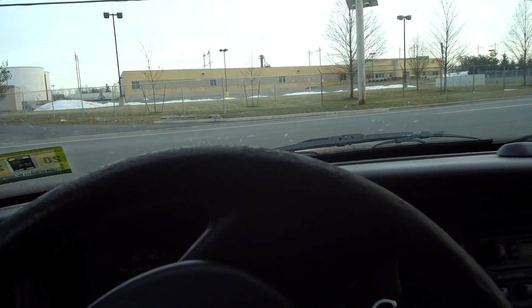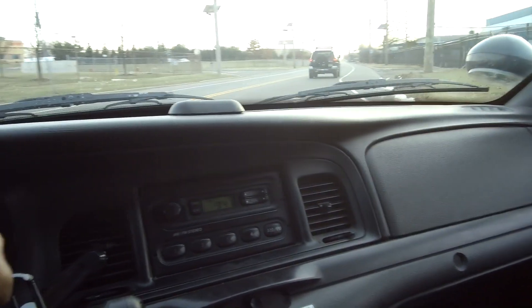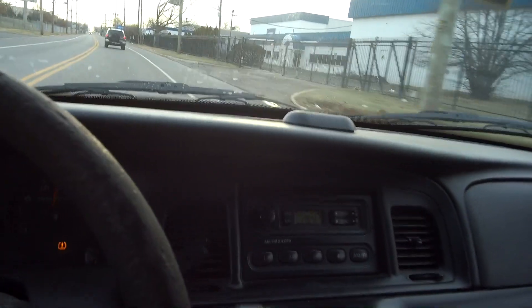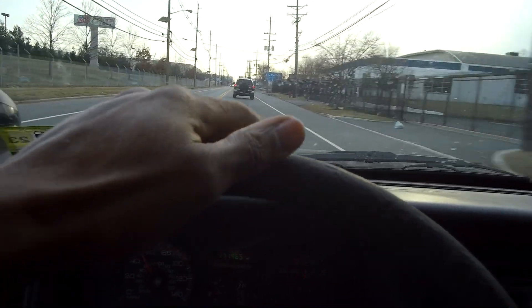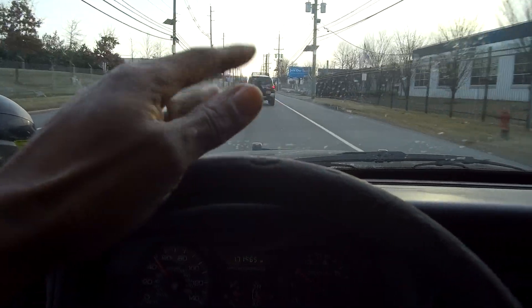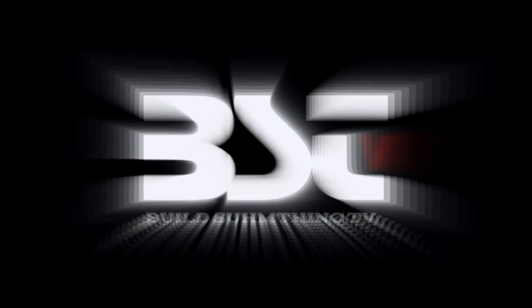We'll see you guys on the next one. Click like and subscribe, and check out all the other Crown Victoria channels out there. This car be rocking. But if you build the right thing when things are unpopular, that's the time to go build something. Bye.